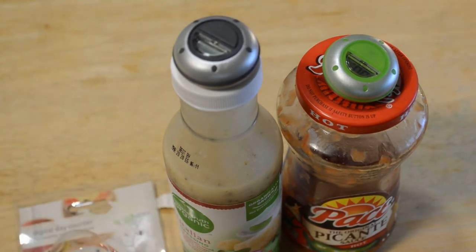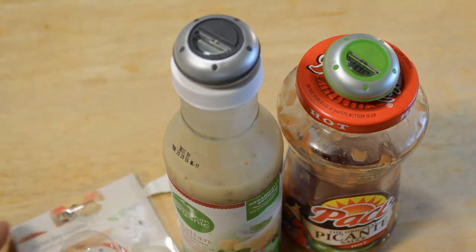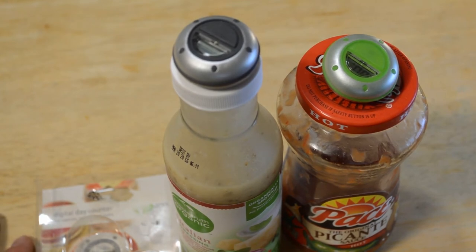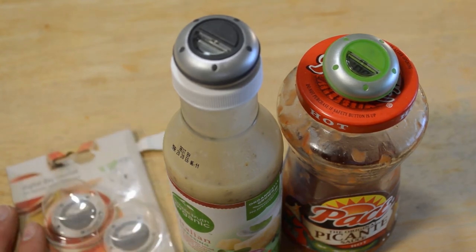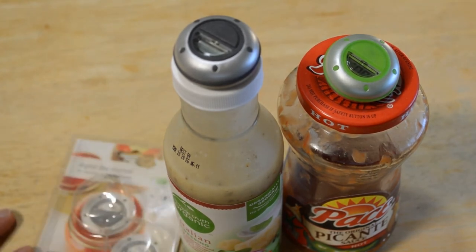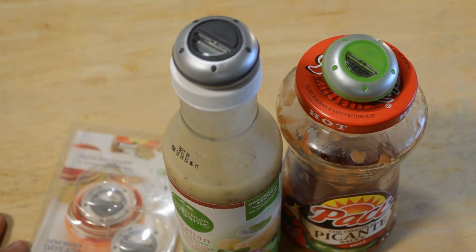I'll be on the fence leaning towards no, just because they do work — they do exactly what the manufacturer claims. But I just think it's more trouble than it's worth. This is one of those scenarios where tech is interfering with your life, and the product that was invented to improve your life is actually making it more complicated.